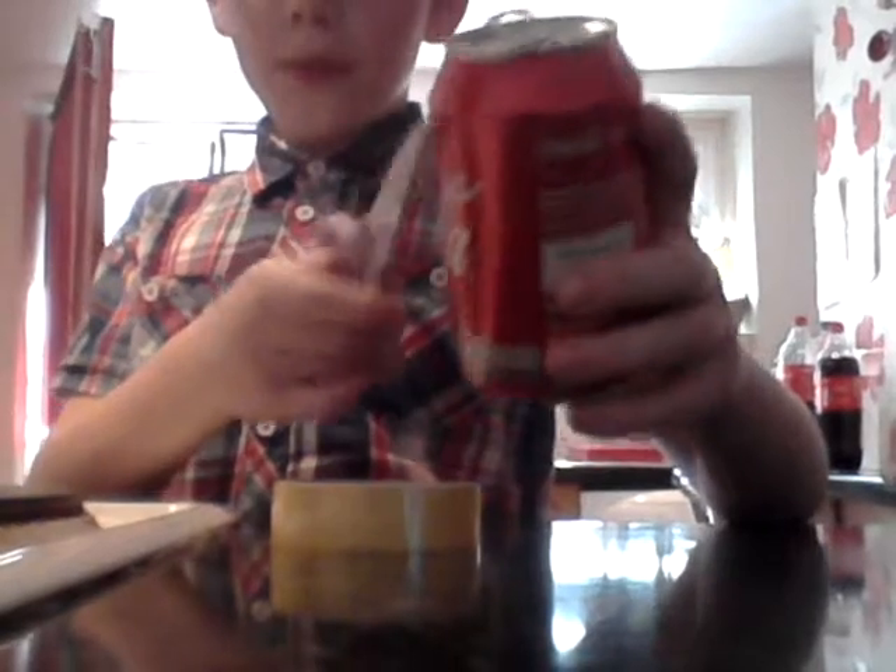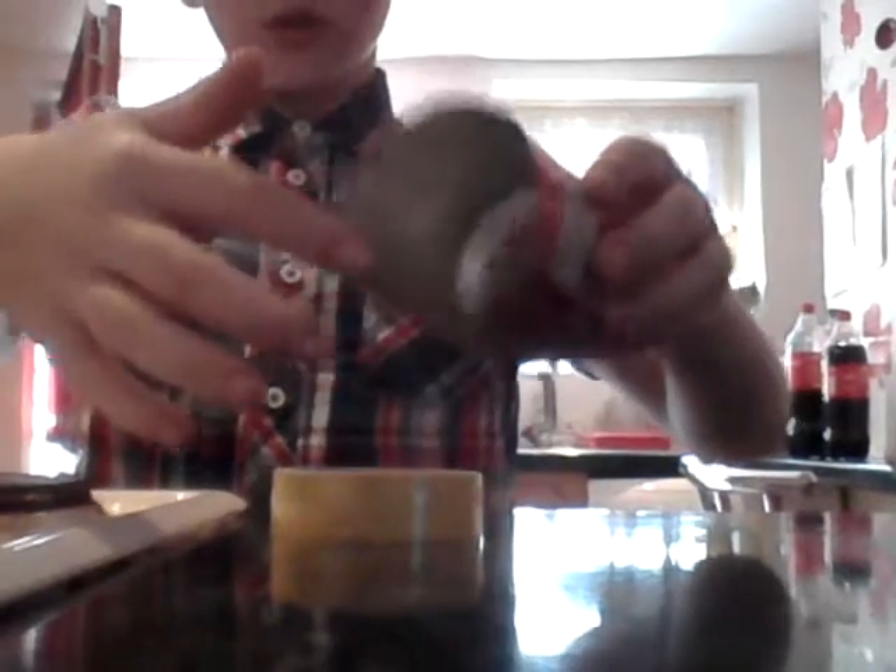First of all, cut the top off of the can like so. See, the top's off. Make sure you don't cut yourself. Then just cut down in strips — like this — so you have all these flaps. Make sure they're kind of the same size, because otherwise it would just look weird.